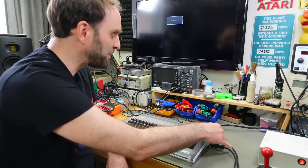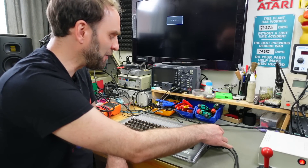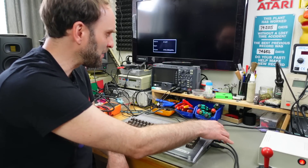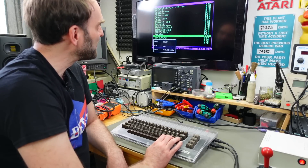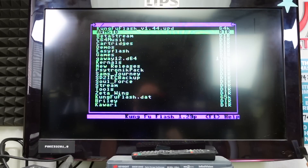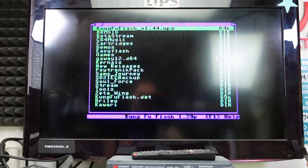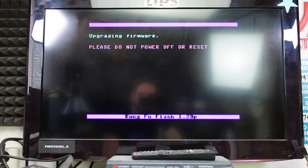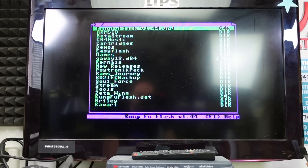Updating the firmware is basically just a matter of copying the firmware file from GitHub onto the little microSD. Starting up the cartridge, you go into this beautiful menu, find the UPD update file — in my case it's in the root directory. Kung Fu Flash version 1.44, and as you can see at the bottom I'm currently on 1.29. We select this with the cursor keys or joystick and hit return or the fire button to upgrade the firmware. And now we are on version 1.44, which has a couple of bug fixes and improvements. That's how easy it is.